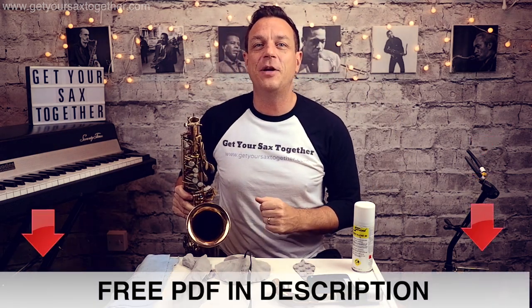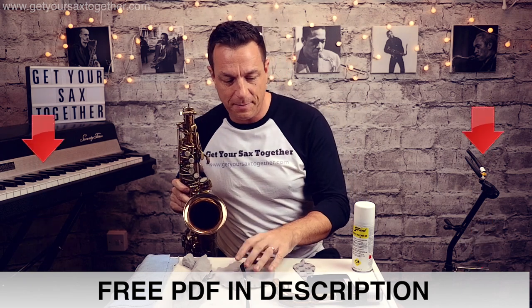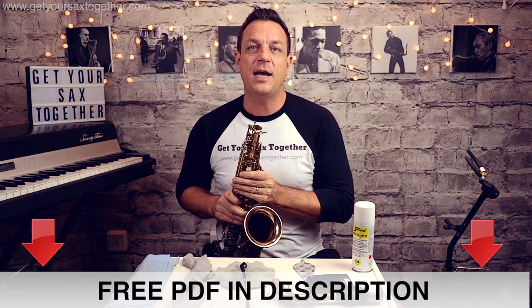I'll put all the links for these swabs — for the neck and the body — in the PDF that you can get down in the description, so go click down there and get your free PDF. So that is the saxophone cleaned out.